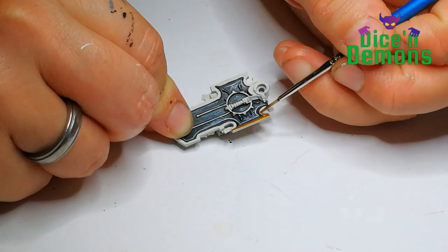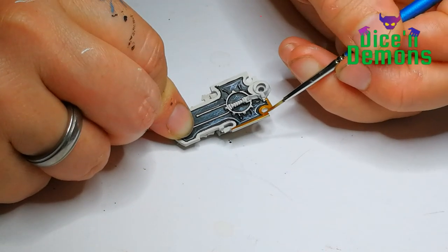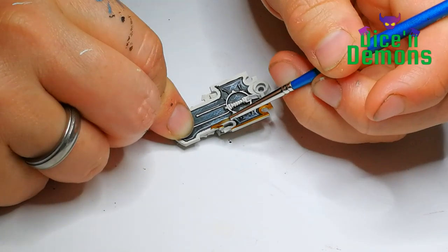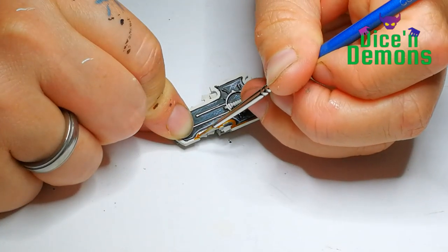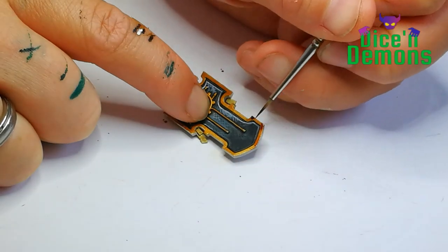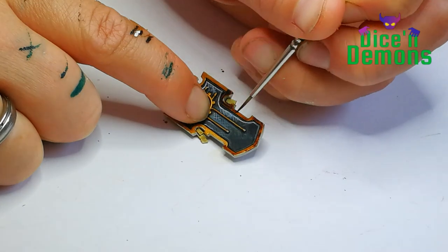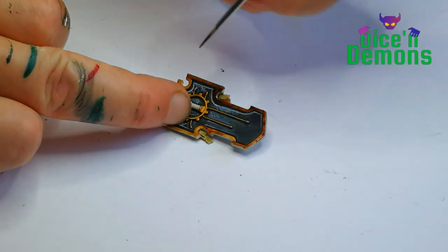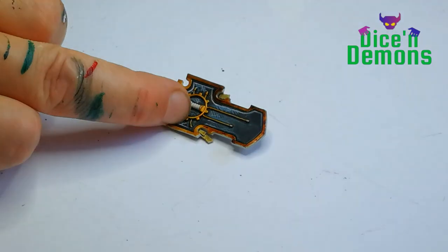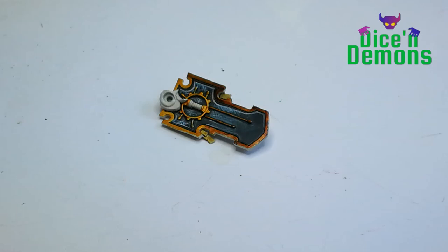For the gold trim I use the Citadel Color Retributor Armor — it's the gold I almost always use. I really like the way it feels on the brush and I also like the sort of warm saturated look of it. To shade that I use the Kryptek Armor shade, one of those new Necron paints. I use this instead of my beloved Citadel Chestnut ink, because I think it almost gives the same sort of feel, and this is way easier to get a hold of if you're going to be painting perhaps an entire army.